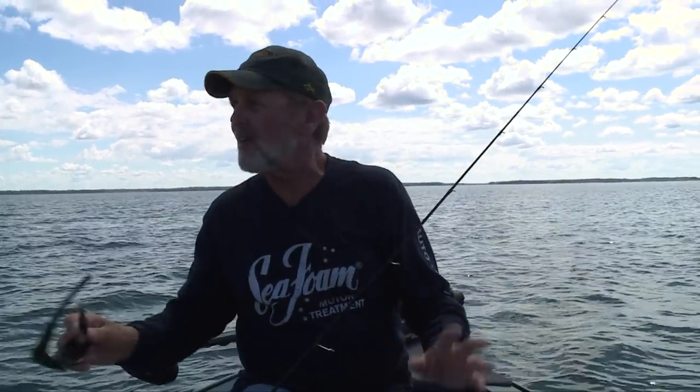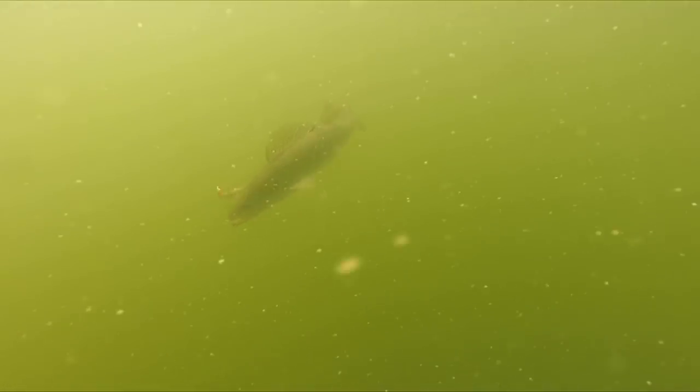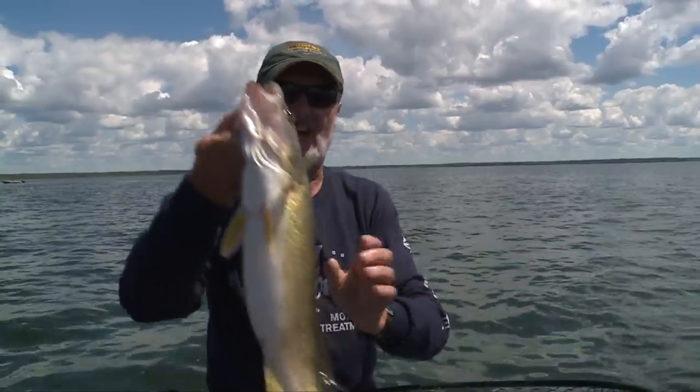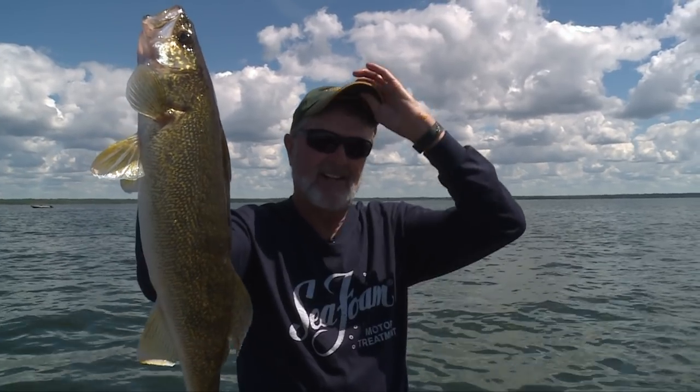Jigs, live bait rigs with minnows, night crawlers or leeches, and spinners - that's the bread and butter. There's an occasional spot you'll get on a cork and bite on the rocks with leeches, and some fish can be had pulling plugs. But this is your classic northern Minnesota walleye lake, and those three presentations - jigs of some kind, a live bait rig, or spinners - you can come out here anytime during the open water season and put walleyes in the boat. Sometimes all sizes and quantities, some days quality or a mixture. It's an amazing lake.